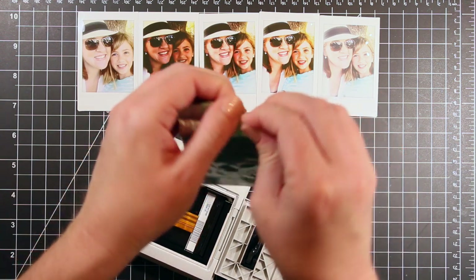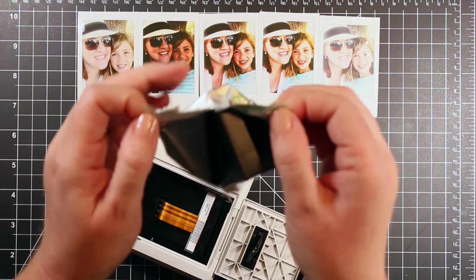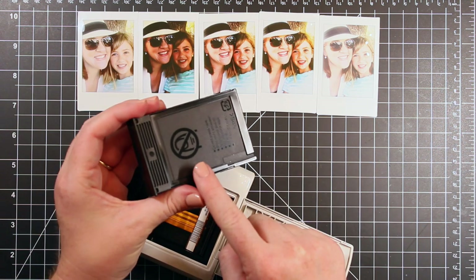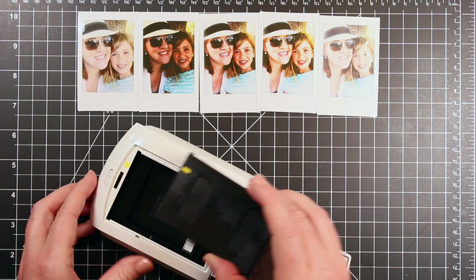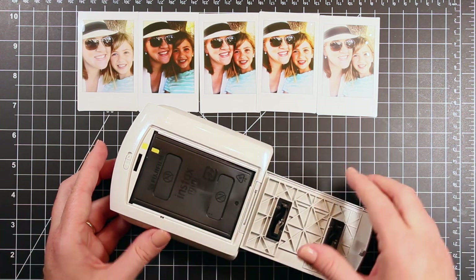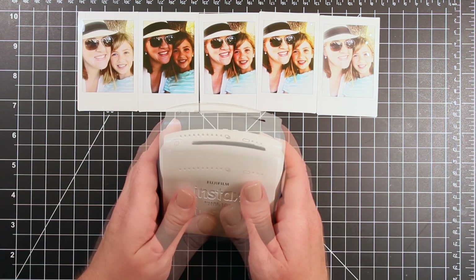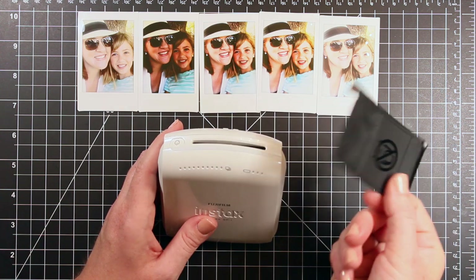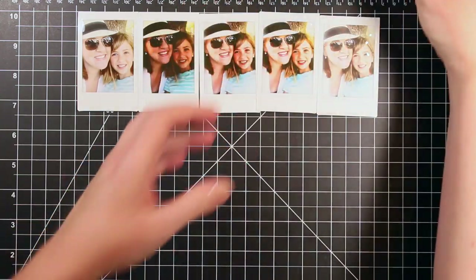You just use these Instax Mini Polaroid films — they're by Fujifilm and they are ISO 800. So from what I understand, you can take them through an x-ray machine at the airport, meaning you could travel with this printer. I'm just going to open up — these come in packs of ten. The film does not come in other than these little containers of ten. You can see here it tells you not to push on a certain part, and it has a little yellow marker that you line up with the yellow marker on the film holder in the camera. Then you just push it closed. There's a little cover sheet that protects the film and it will pop out automatically once you load the film.